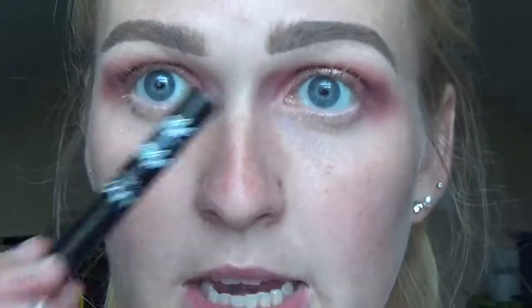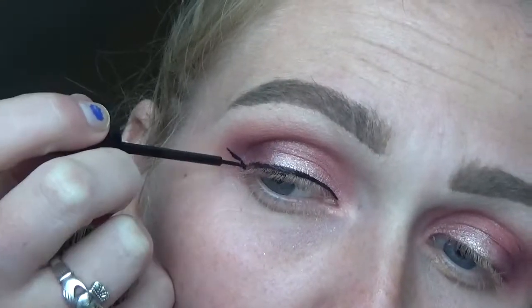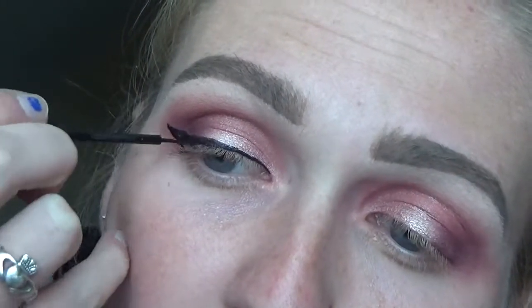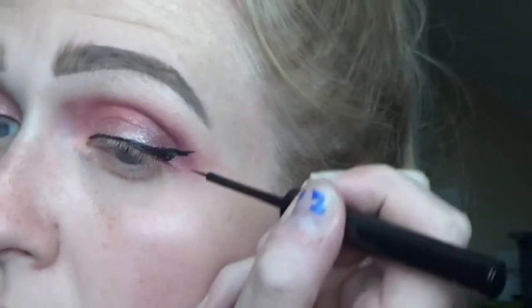And then I'm just gonna do winged eyeliner, of course. I'm using my NYX Matte Liquid Liner. Can you guys tell I haven't done my makeup in weeks? I can't do my liner. Okay, and then I'm just gonna clean up everything and hopefully even everything out and then I will be back for my face.